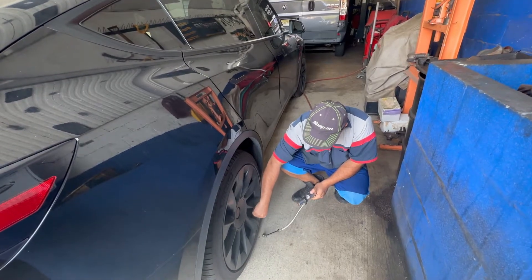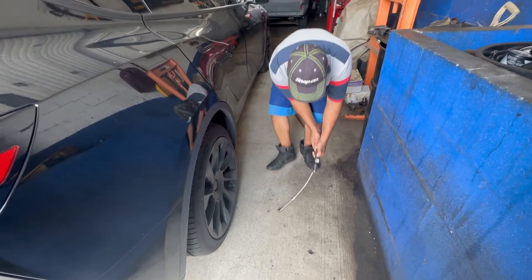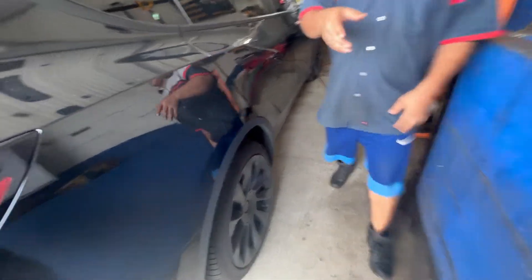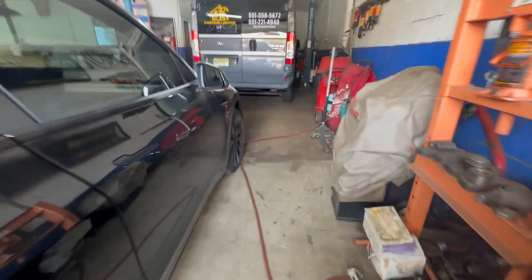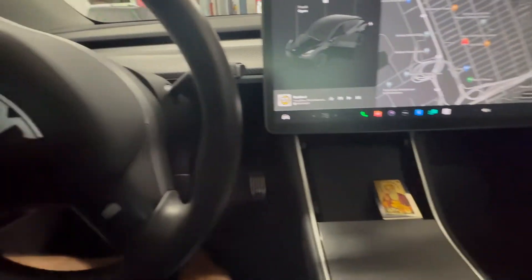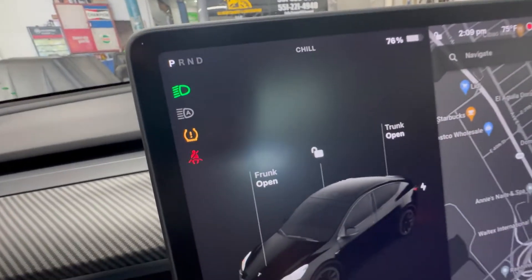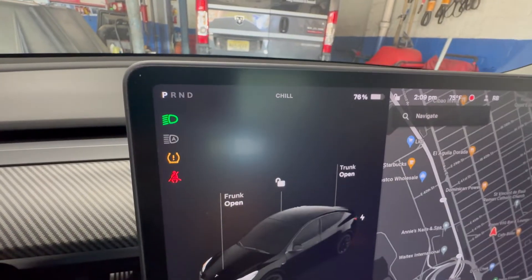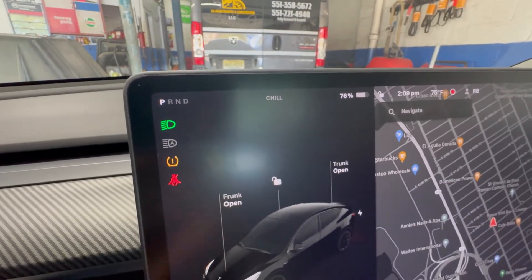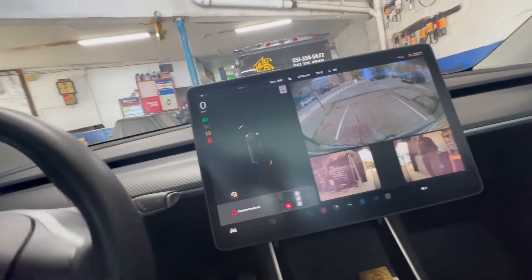I ended up putting 40 PSI in all four tires. Now going inside to check on the dash — it's probably going to need to be driven a little bit. Let's see if that light goes away on its own. I'm going to go for a spin and we shouldn't have to reset anything.